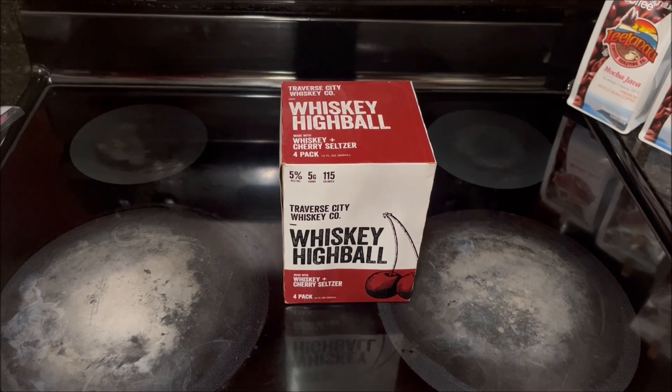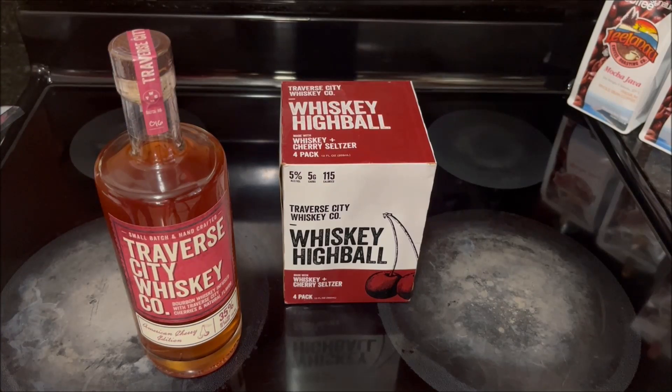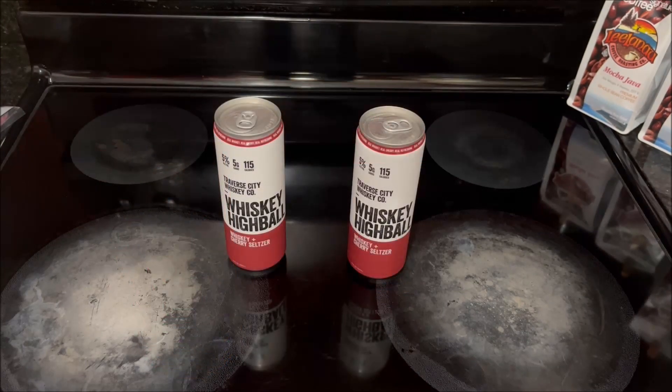In this video we'll be trying out their Whiskey and Cherry Seltzer. Afterward we're going to mix some Traverse City Whiskey Company American Cherry Whiskey, which I've reviewed in the past — I'll include a link to that video at the end — with some chilled club soda, and we're going to see which we think is better: the pre-made cocktail or the homemade cocktail. I've removed two cans from the carton, which have been chilling in the fridge.